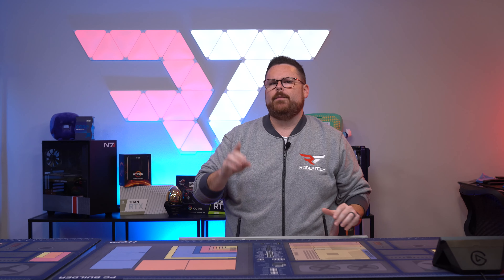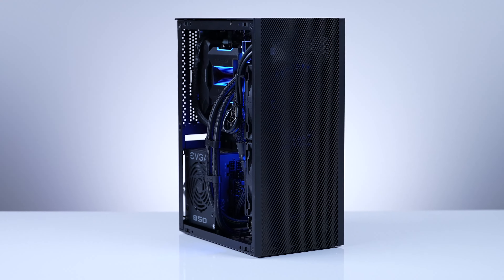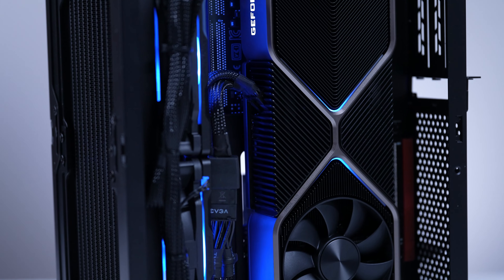So, you want to build a portable gaming desktop, but you have no idea where to start. Well, that's where the SSUPD Meshlicious Portable Mini ITX case comes in.